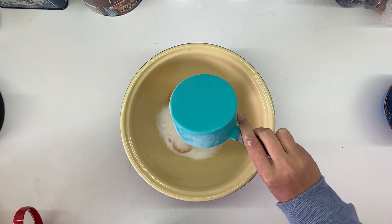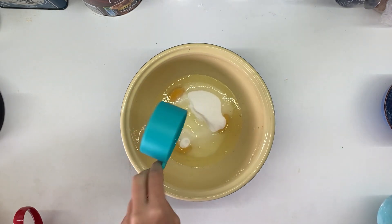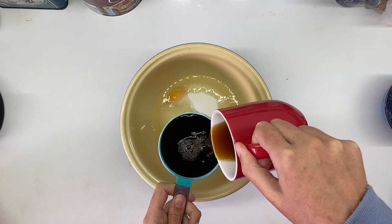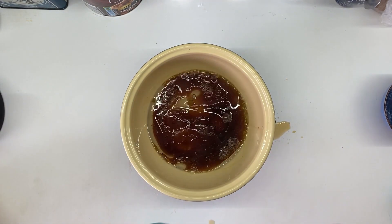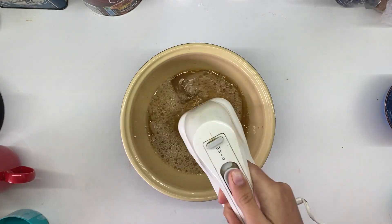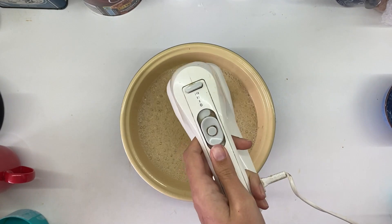Then three egg yolks, three quarters of a cup of caster sugar, and a half cup of oil. You also need a cup of black cold coffee, as well as a teaspoon of vanilla essence.